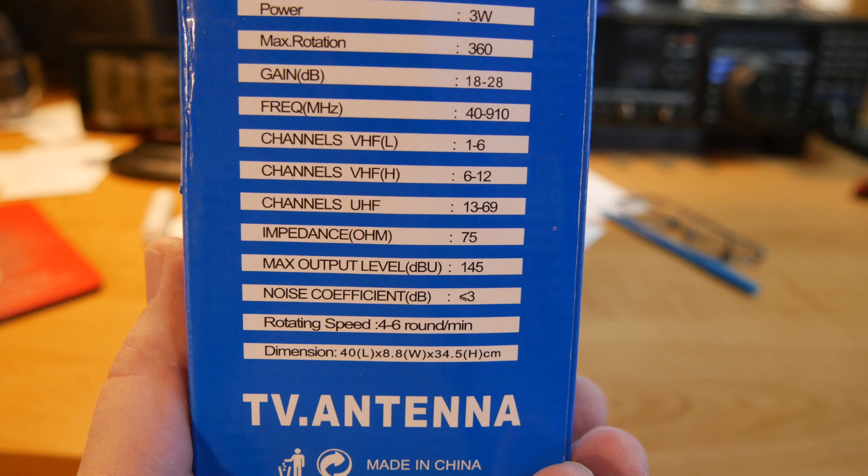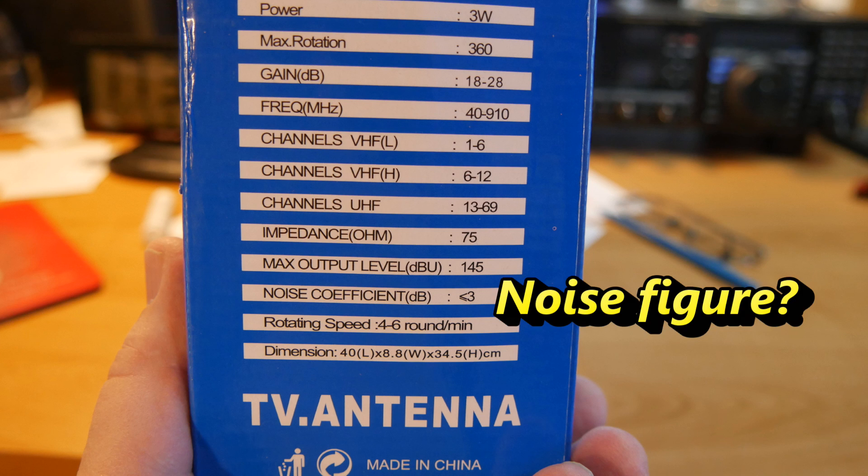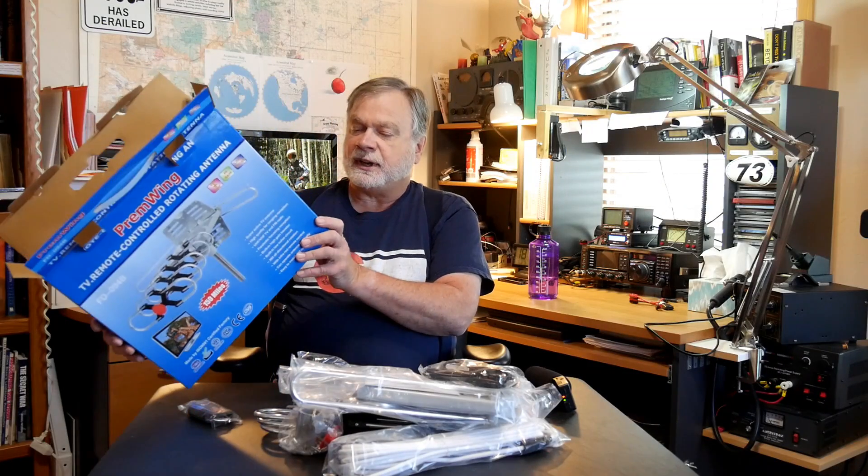Some of those UHF channels are in the US 70 centimeter band, so you can transmit television on that. Impedance: 75 ohms, which by the way is normal for television work — amateurs use 50. Max output level in dBu — I guess that's dB relative to a microwatt — 145. Noise coefficient, I'm presuming that's the noise factor: less than 3. If it is, that's very good. Rotating speed: 4 to 6 rounds per minute. That's pretty fast.